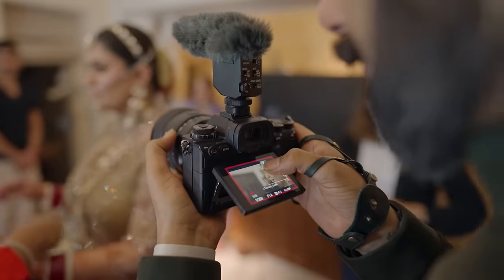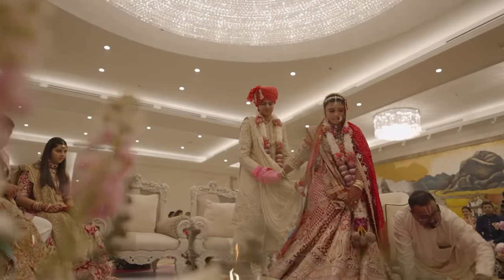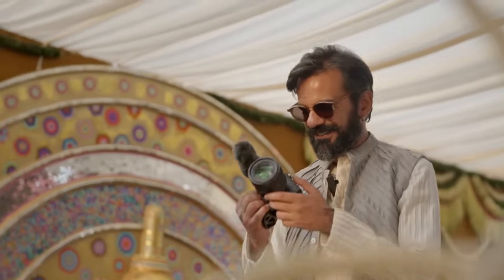The new generation XD motors are really high-tech and super quiet, and give you unbeatable focus tracking — a feature that is priceless to an Indian wedding videographer.